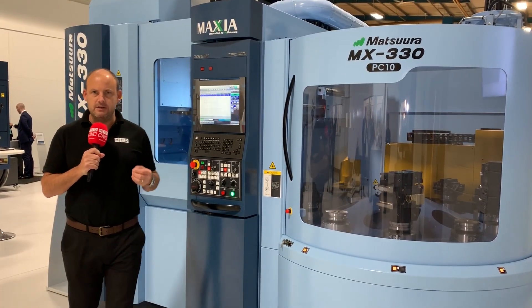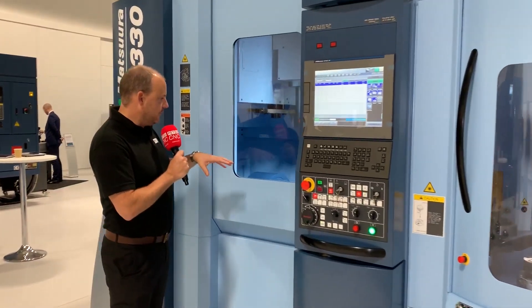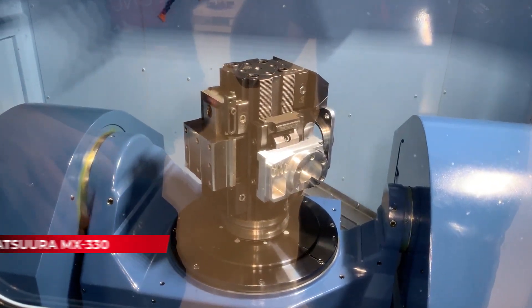I've just managed to get in front of this machine. This is the MX330 here at the Matsuura Open House. Firstly, I want to take a look — or put the camera into a position where you can see the sort of available capacity that we have here and the setup on this 5-axis table.